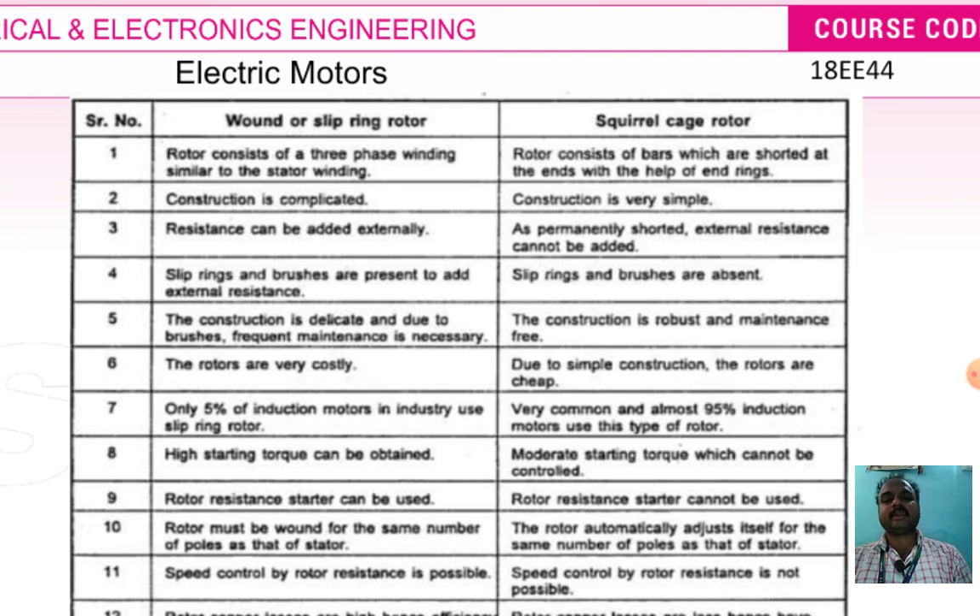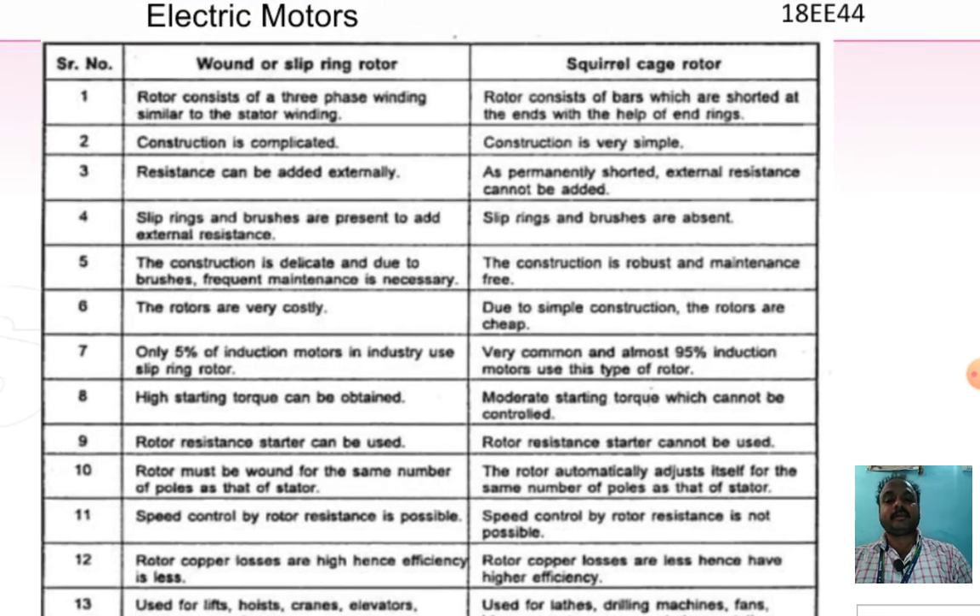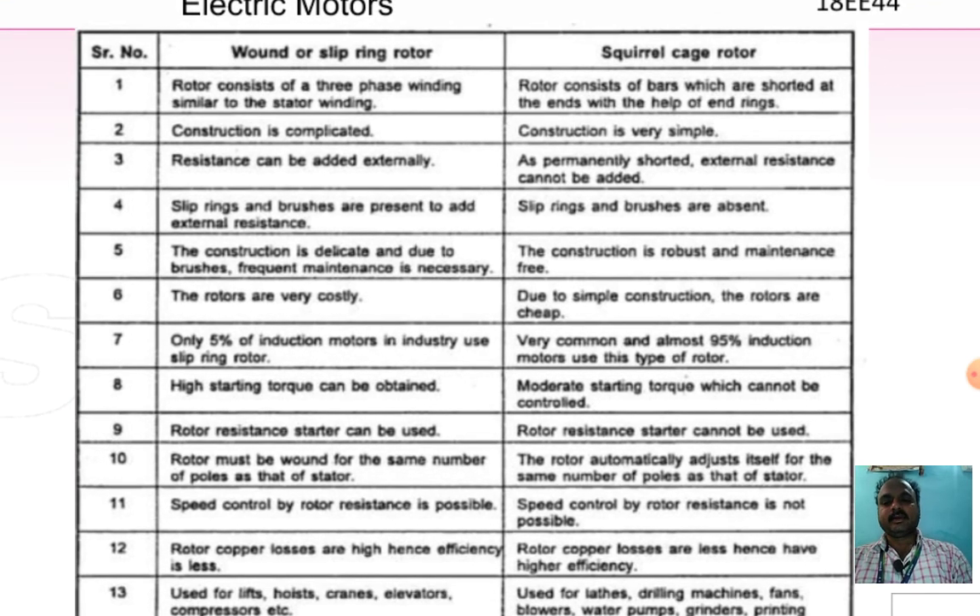In the slip ring rotor, external resistance can be added using slip rings and brushes. In the squirrel cage type, the rotor is permanently shorted and external resistance cannot be added. Due to the presence of brushes, the slip ring construction is delicate and frequent maintenance is necessary. In contrast, the squirrel cage type construction is robust and maintenance-free.